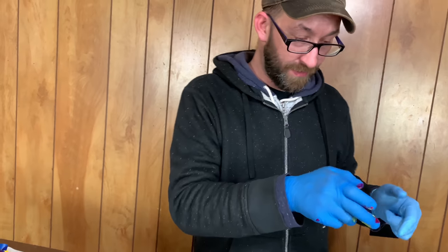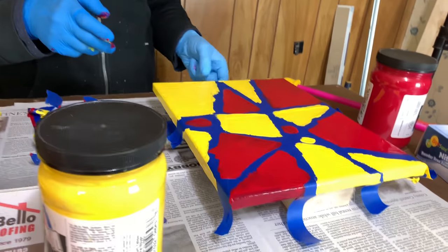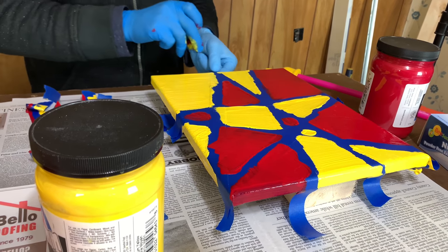We're going to do the tape removal on all of them. Do you want to do yours or should I continue? I'll do it, that's fine — I still got stuff on my hands, so I'll go ahead and do this one.